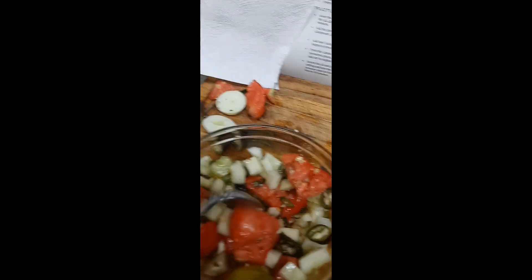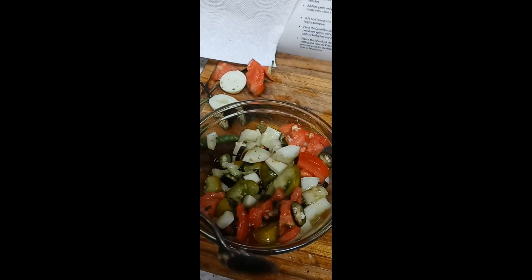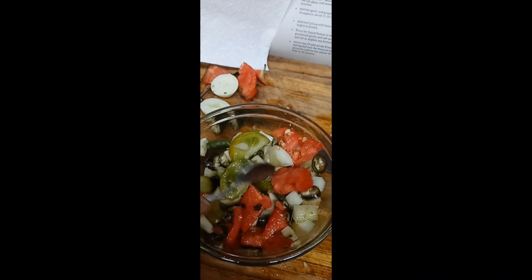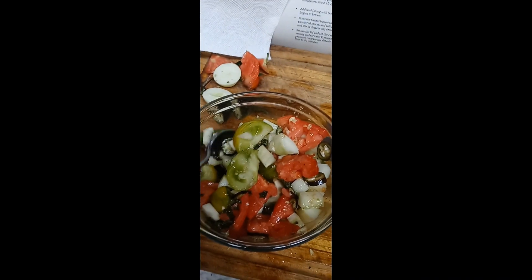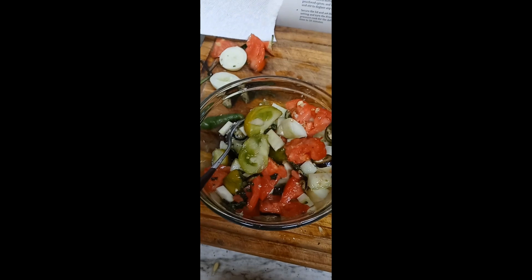Mix that up and Charlie will probably put some balsamic vinegar on his, and I'll put feta cheese on mine and a little bit of vinegar. And we'll be good to go — eating from the garden, eating healthy.